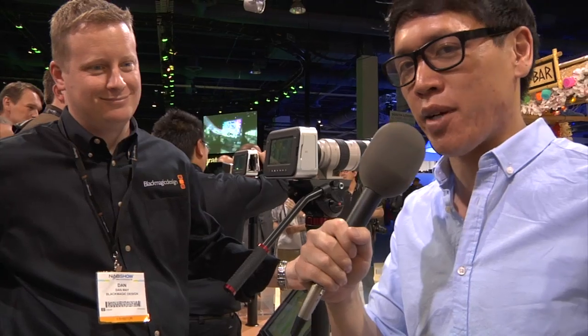Hey guys, it's Norm. I'm here at NAB Show 2012 at the Blackmagic booth. Blackmagic is not known for making cameras, but here they have one — it's a digital cinema camera. I'm here with Dan from Blackmagic. Tell me a little bit about this camera.